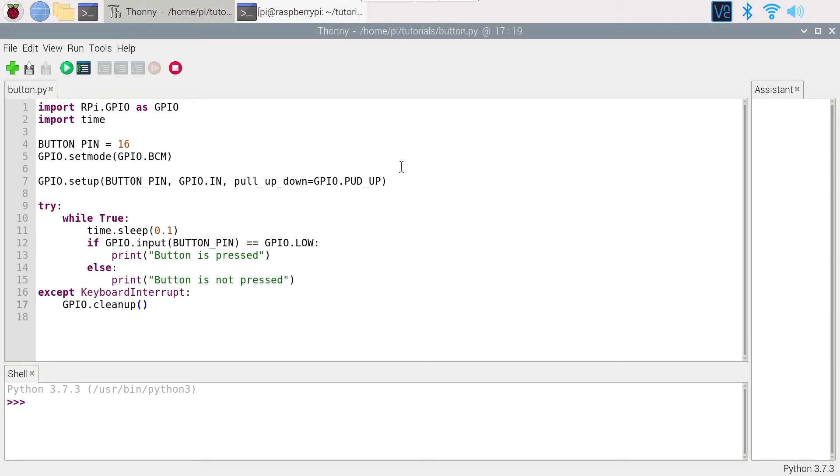This code reads the push button state and tells you whether it is pressed or not. Now I'll improve the program so that instead of just reading the state, we detect when the button state changes. This is usually more useful — you want to know the exact moment the button was pressed or released. To do that, continuously read the button state, keep the current value, and compare it to the previous one. If they differ, the state has changed.